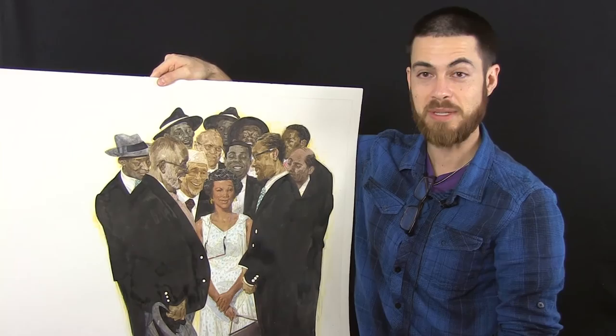Hopefully if Rockwell had seen this, he would be into it. And there we have it — we'll see you next time.